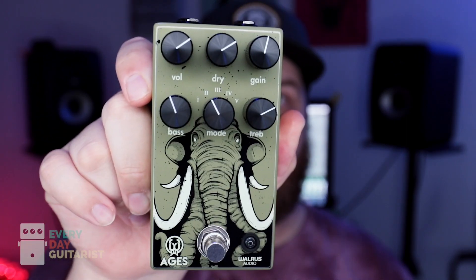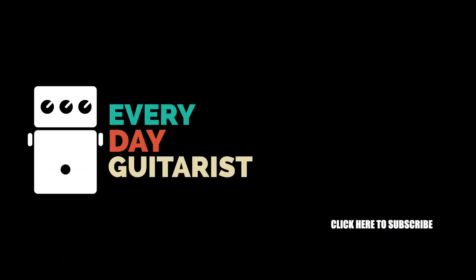Overall, a great overdrive — I really enjoy it. It looks cool, it sounds cool, it's got a ton of versatility. It's got that blend mode and you can do all sorts of really cool things to match it to your amp and guitar combo, to the song, to whatever's happening. So if you're looking for a really versatile, good-sounding overdrive built by the trusted people over at Walrus, check this out — it's an awesome pedal. Thanks for watching, I really appreciate it. Hit the subscribe button, the bell notification, leave a comment below and let me know what you thought about this video.